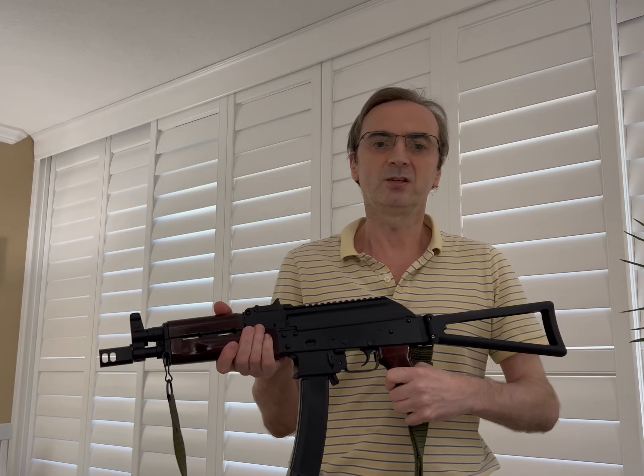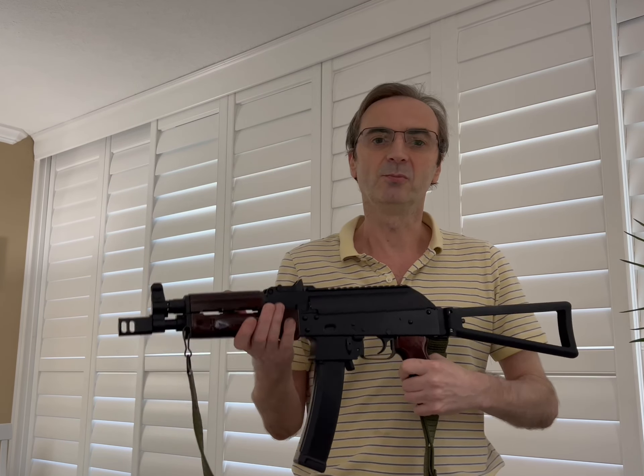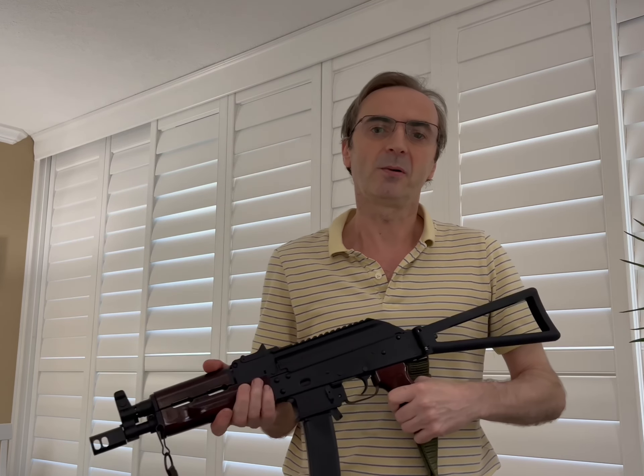If you have any questions please feel free to write a comment, I'll be happy to answer them. Thank you so much and have a great day. Bye bye.